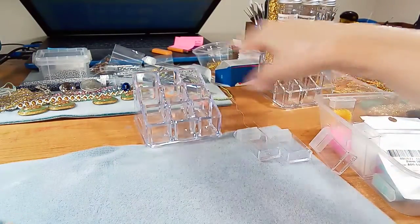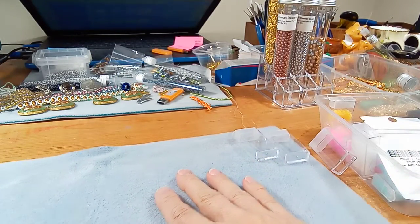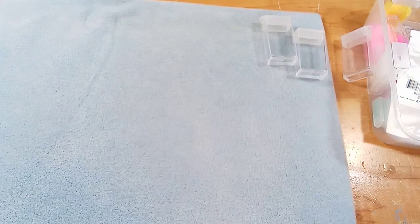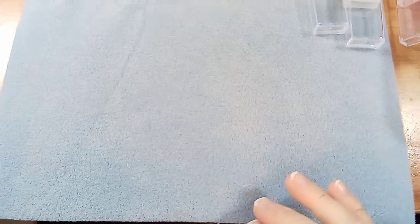So let me set up the mat because I want you to see this close up. If you're in the US you could probably get those items cheaper — the price I'm giving you is Canadian and it was free shipping. I rarely pay shipping on Amazon.